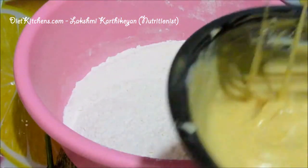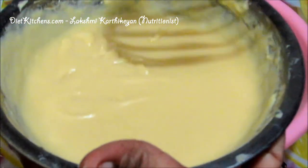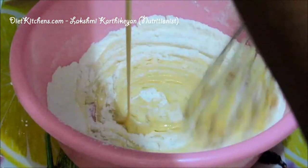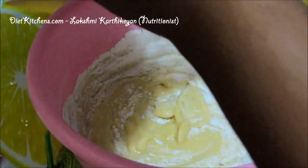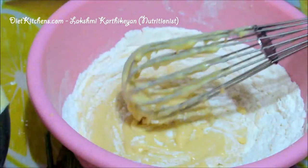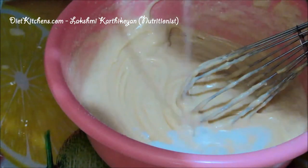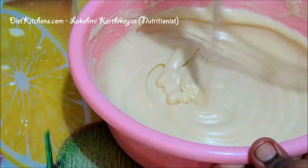Now our dry ingredients are ready. Add the mixed wet batter to the flour slowly and mix it well — add a little first, then mix. You can add a little more milk to adjust the consistency of the batter.